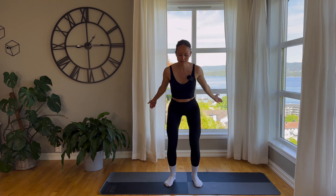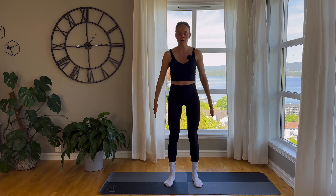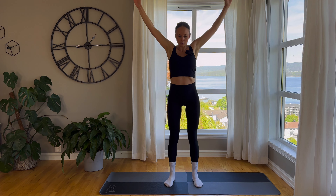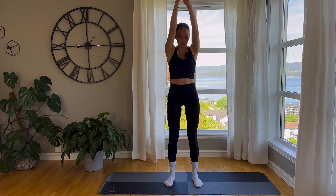And then we'll do hand swings, just bending slightly in our knees as we come down. Backwards.